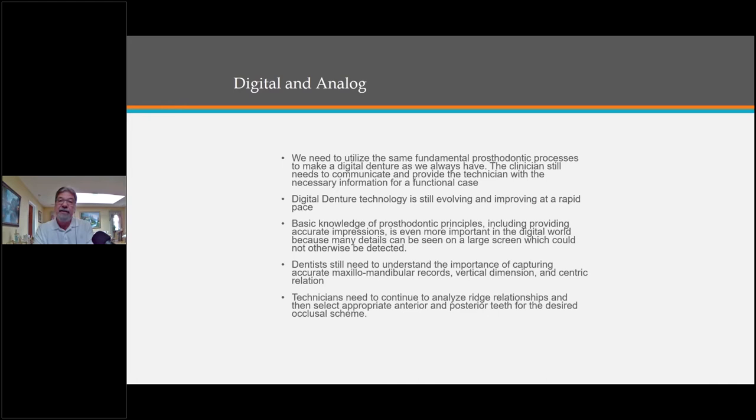Technicians need to continue to analyze ridge relationships and then select the appropriate anterior and posterior teeth for the desired occlusal scheme. Even though some software picks those teeth out for you, sometimes you might want to pick something else. You really have to know the science of choosing teeth, especially on the analog side.